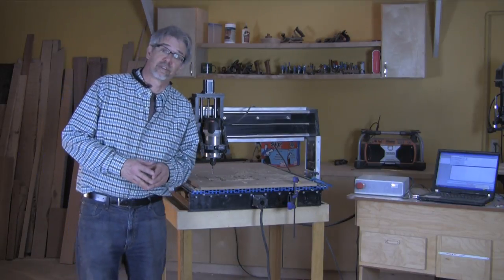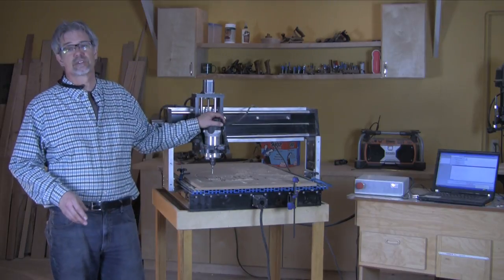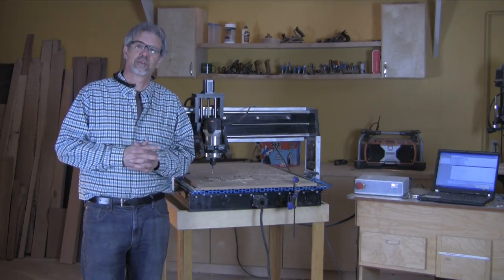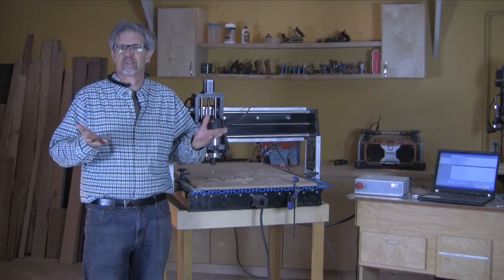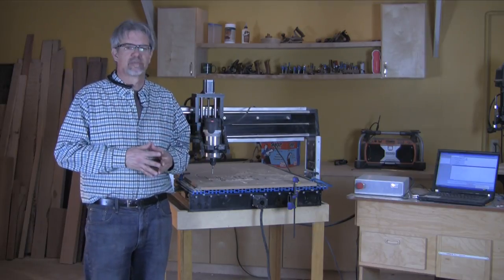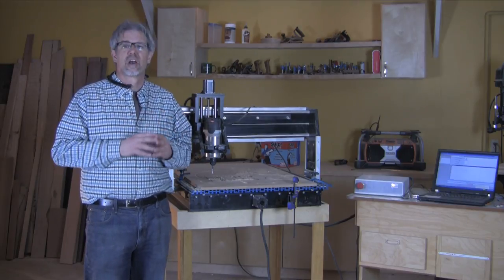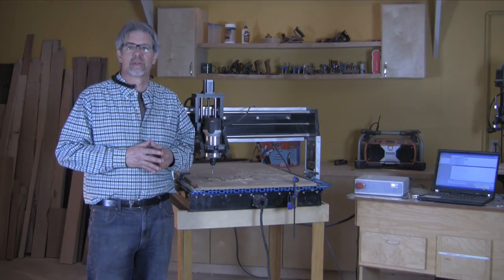Hi, I'm Rob Johnstone with Woodworkers Journal Magazine. We're back in the shop today to do some woodworking with the CNC router. Today's project is a little unusual — it's a puzzle tray. Ralph Bagnell designed it and it's very popular, I hear. I'll tell you what it's for while we're building it.